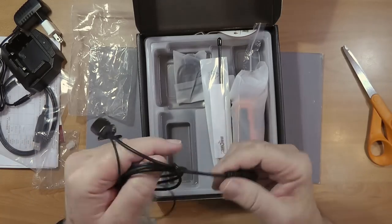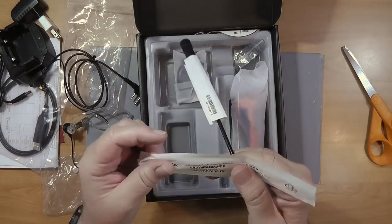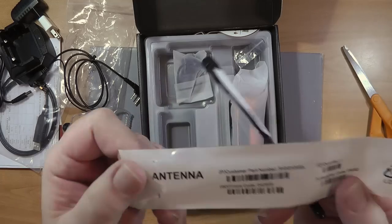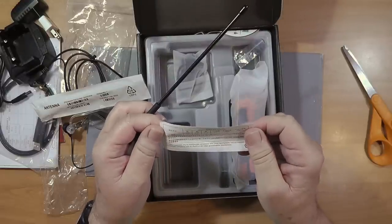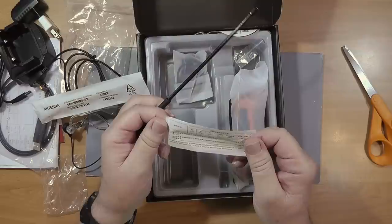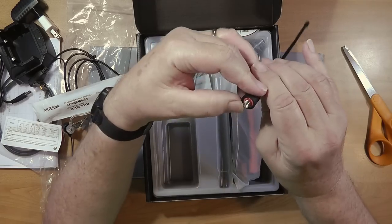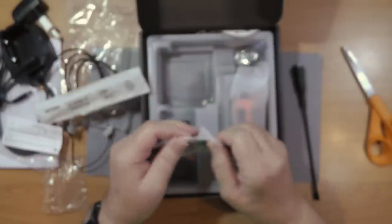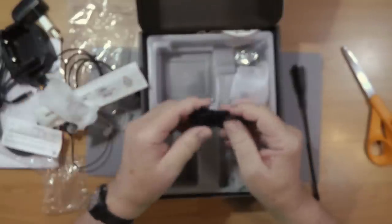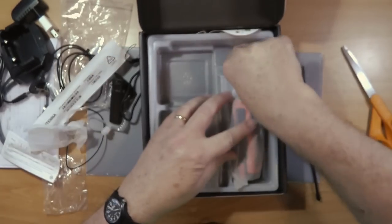The earpiece plugs into the side of the radio. Here is the antenna that comes with it — antenna one — and it has a female SMA connector on the bottom. Also in the box is the belt clip and a little handle. That accounts for the accessories.